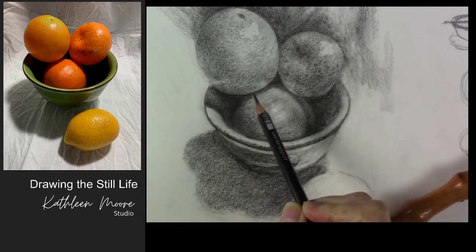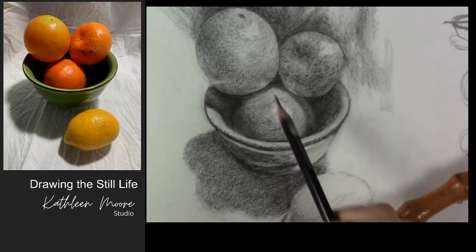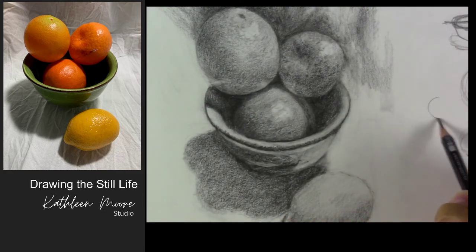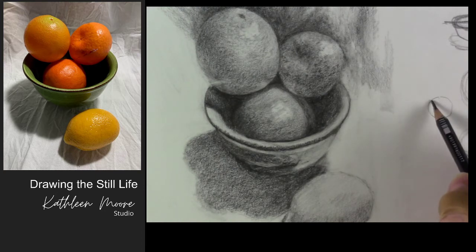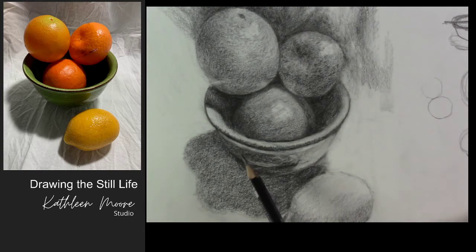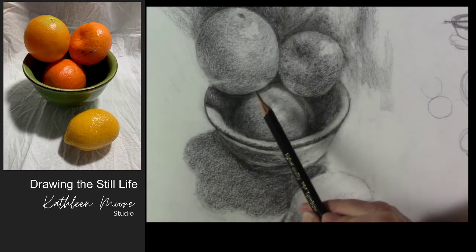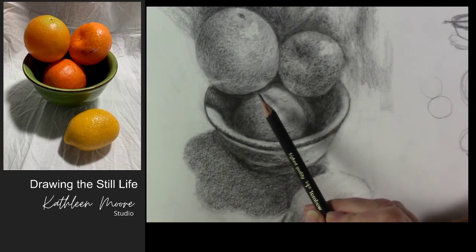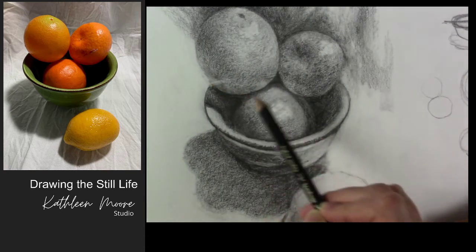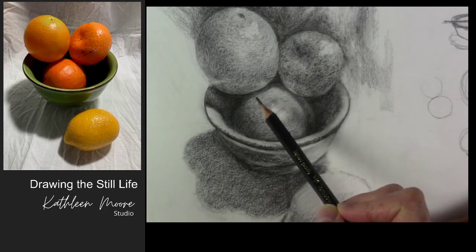The first thing I was noticing in people's work was a tendency not to overlap the top orange over the bottom one. In the drawings they tended to just have the bottom orange and the top orange was just sort of touching right there, a little touch. Make note that when you have something in front of or on top of another object, pay close attention to that overlap.